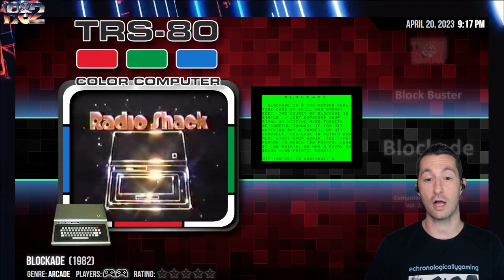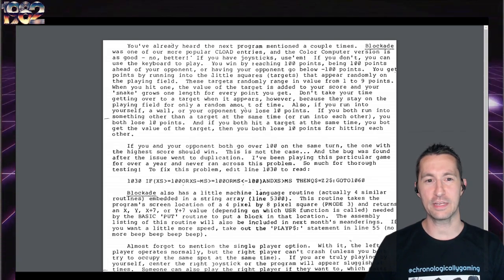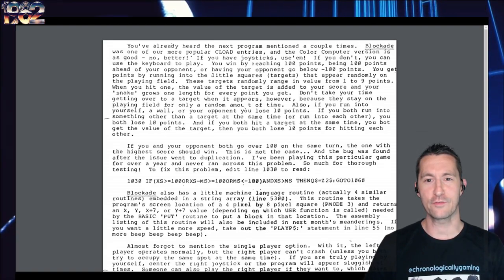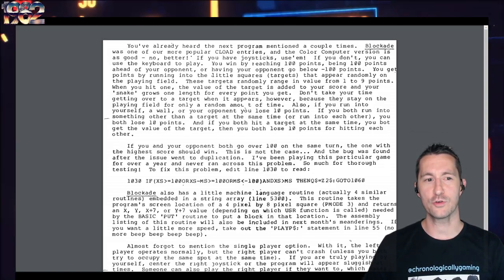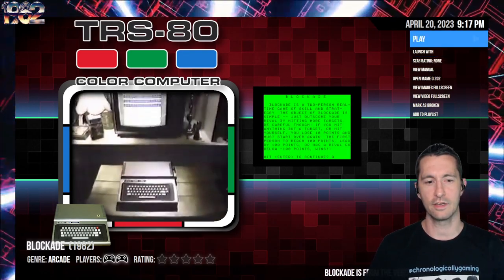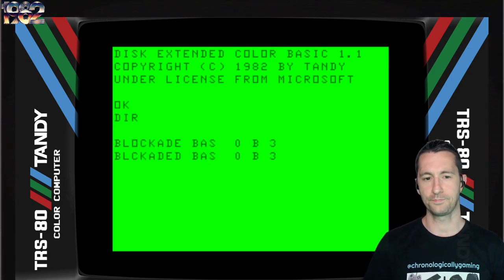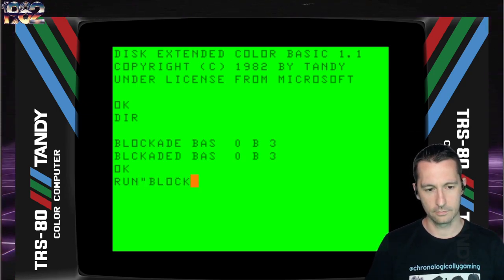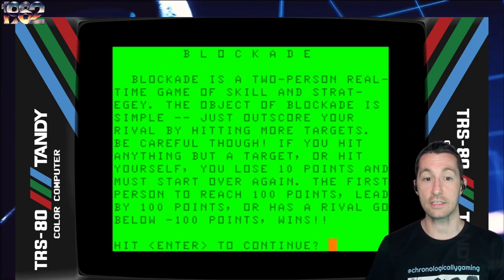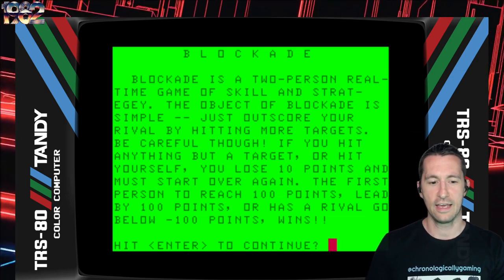We're still on the TRS-80 color computer, and this is Blockade. This is one of the type-in games. The color computer version is as good, no better - if you have joysticks, use them; if not, you can use the keyboard. You win by reaching 100 points, being 100 points ahead of your opponent. Blockade is the name from the arcade for the snake-variant style games. Let's play Blockade for the TRS-80 color computer at some point in January 1982. It's another one in BASIC. Two-person real-time game of skill and strategy.